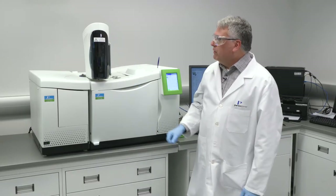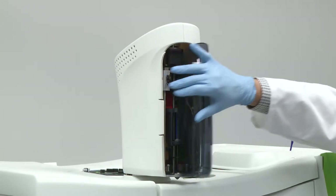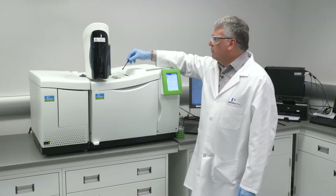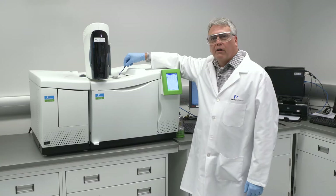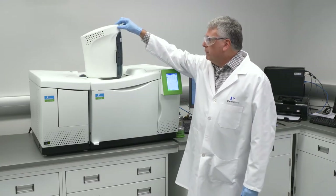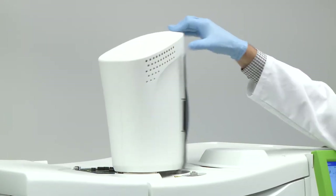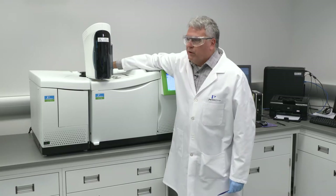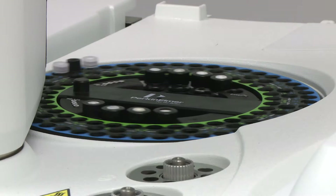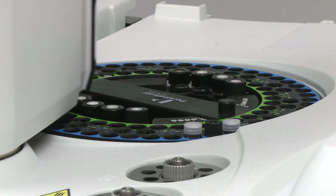The liquid auto sampler contains one auto sampler tower with one syringe. The advantage of this is that the single syringe can access either the front or the rear injection port via software — it can inject either front or rear. The sample carousel holds 108 vials of 2 milliliter vials, and either vial can be accessed for either injection port.